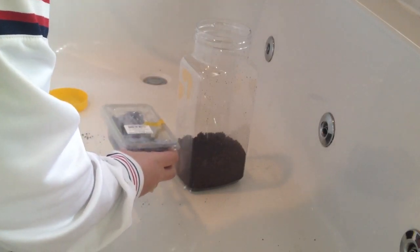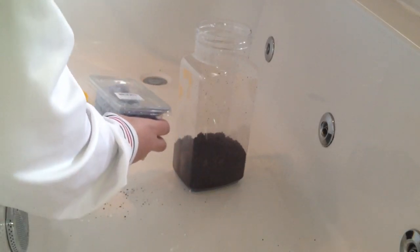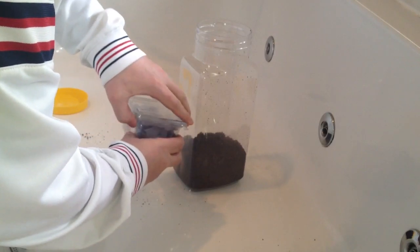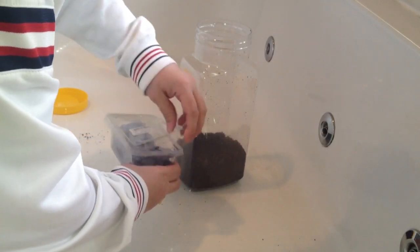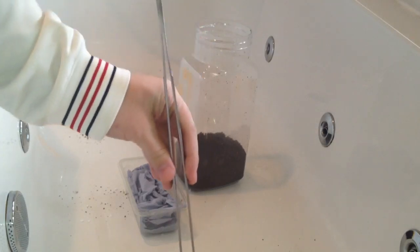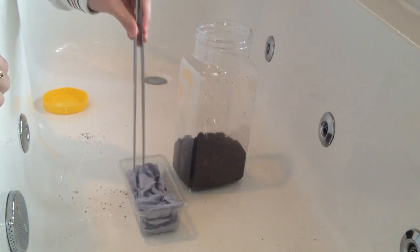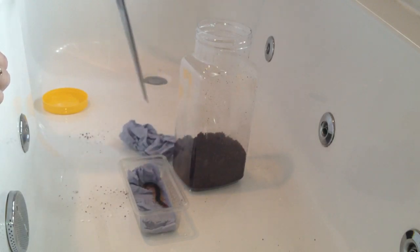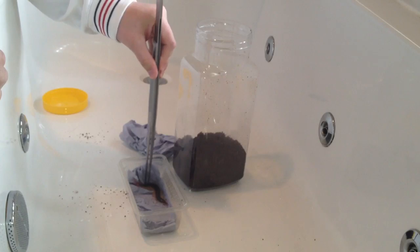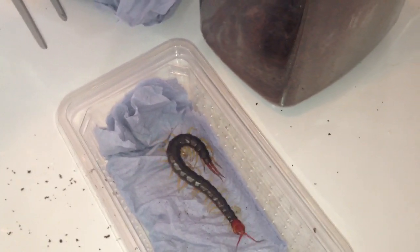I've got my two-foot tongs. I don't really want to get bit. I'll just use my two-foot tongs — they come in very handy. I'm just going to pick the tissue out slowly. If it decides to do a runner, I'm not really too fussed. There we go guys — it's all alive and well. The Scolopendra subspinipes mutilans — that's the full name. Common name is Chinese red-headed centipede, from China.